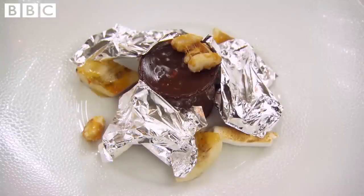Do we eat the foil? Yes. You get a little bit of texture from the foil — it's not just for the look. I think it works with bananas. It's bananas in foil. Thank you.